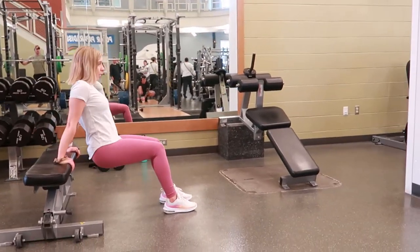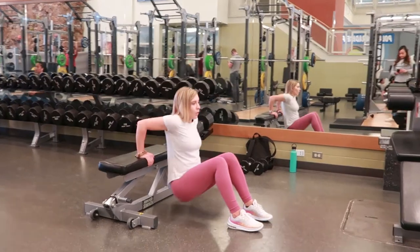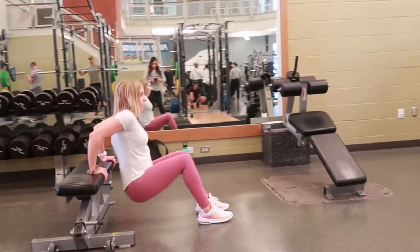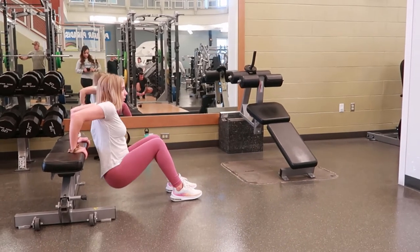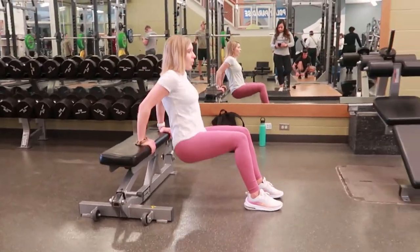Try to press up through the palms of your hands versus your feet, as you really want to work the tricep muscle. Come to the top of that dip, then slowly and in a controlled manner lower back down, sinking all the way until your arm forms a 90-degree angle before you come back up.